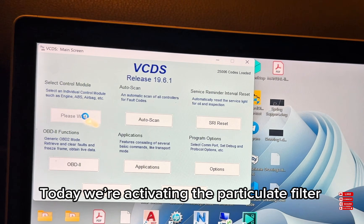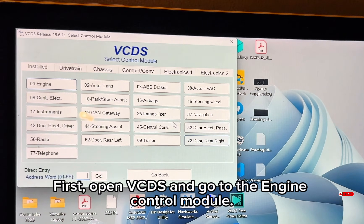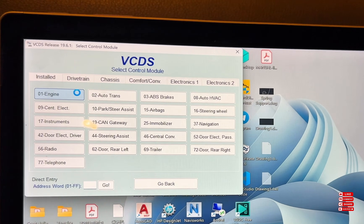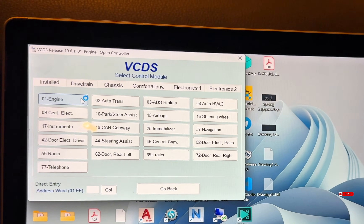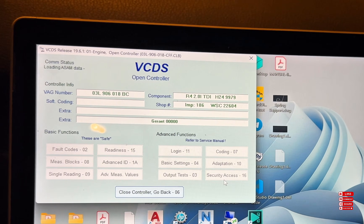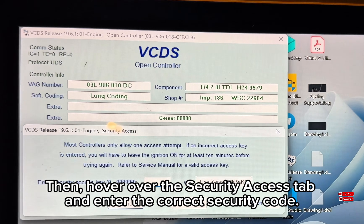Today we're activating the particulate filter regeneration while driving using VCDS. First, open VCDS and go to the engine control module. Then hover over the security access tab and enter the correct security code.